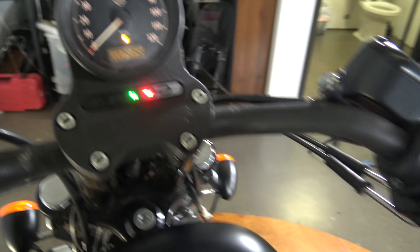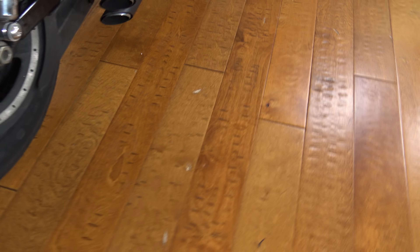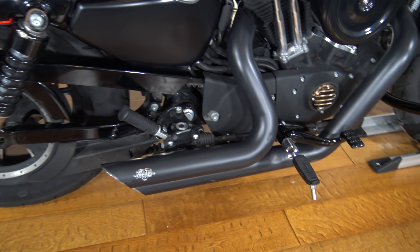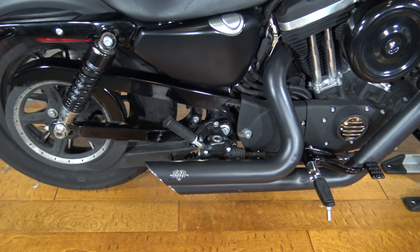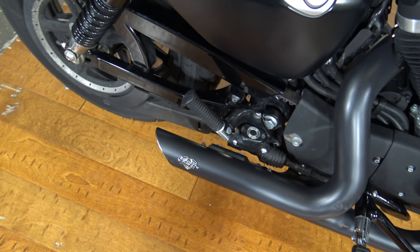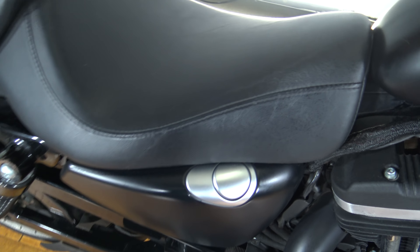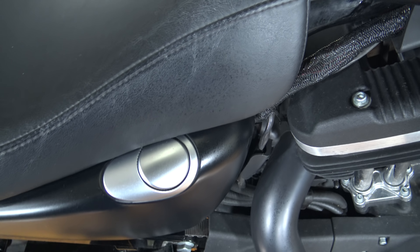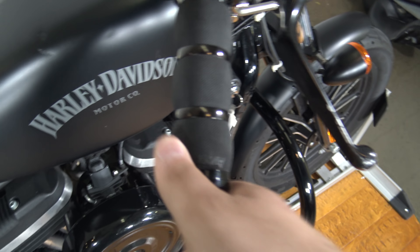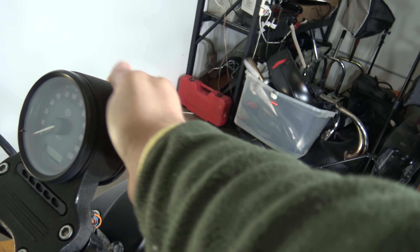It fires right up. It's got these great Avon grips on it — I love these. So basically you would just take these controls off on either side, slide some new bars in there, bada bing bada boom. Maybe drop this back down to stock so this is hidden a little bit.